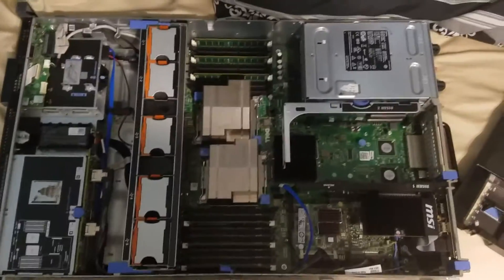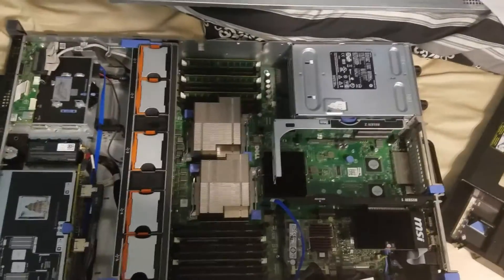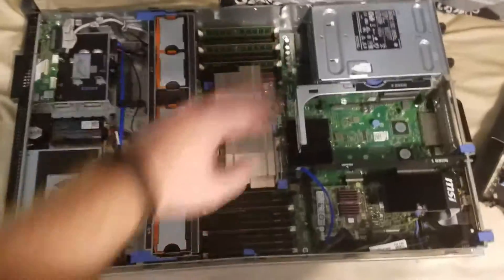What's going on everybody? I just wanted to give you all a quick teaser of a project I'm working on here. This is a Dell server. What am I doing with this Dell server? I'm turning this into my workstation.